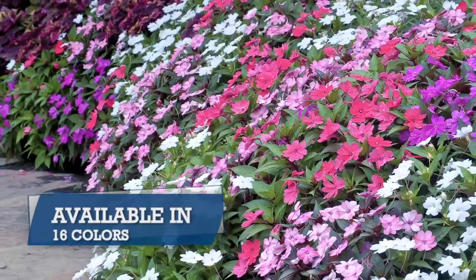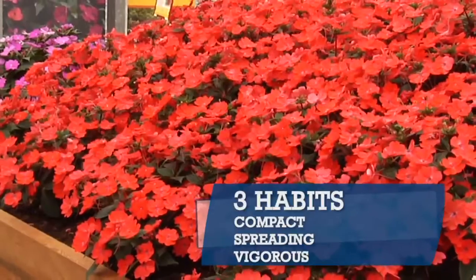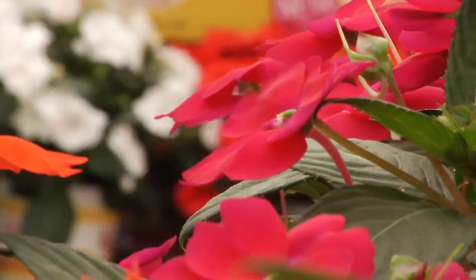SunPatience are available in 16 colors and three habits — compact, spreading and vigorous — covering all your landscape needs. SunPatience are the ideal plant for worry-free color. Sun, shade, rain or shine, from spring through fall, SunPatience offer the solutions for your landscaping needs.